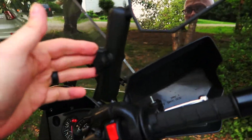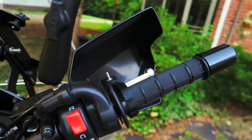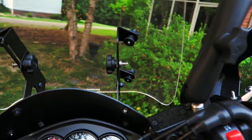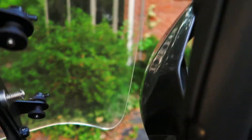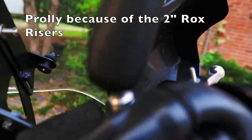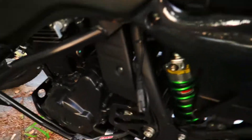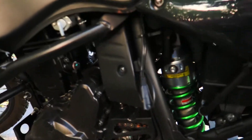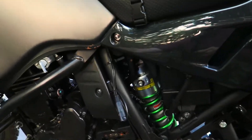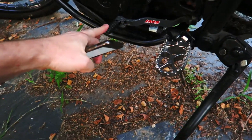I've got the Double Take mirrors and I like these a lot. I did have to get the risers for them. With the Madstad windshield — which I've also added — the hand guard kind of taps the windshield a little bit at full flex, so I had to address that. I suppose I could adjust them a little to keep it from tapping, but it's not a big deal since it doesn't happen very much.